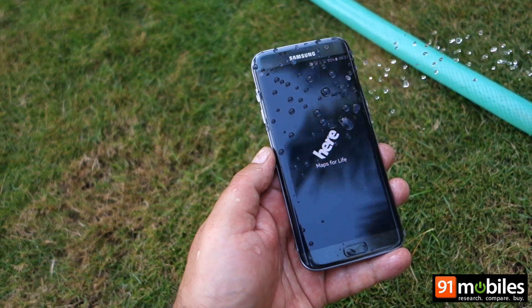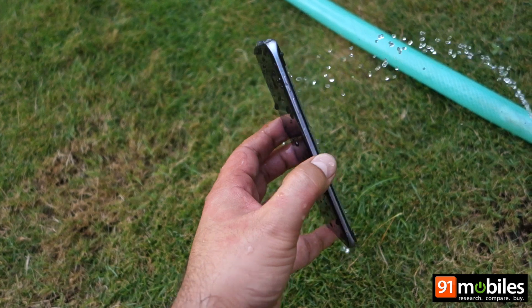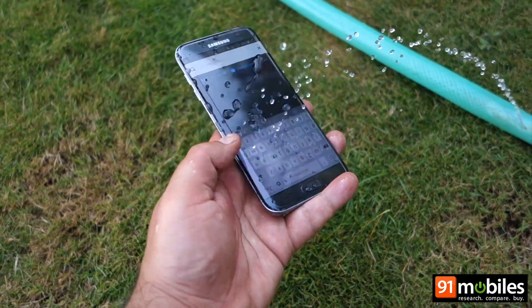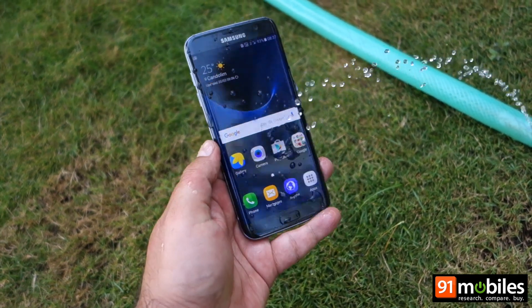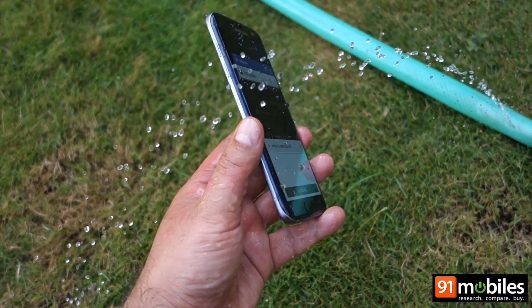We give our S7 a nice spray from all sides — front, back, top and bottom — and it survives the test with flying colors. We can testify that there was no damage to our phone after this test, and it's working normally without any hiccups.